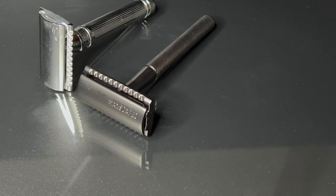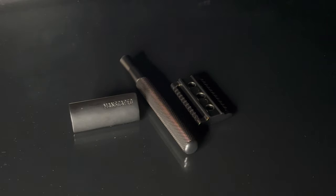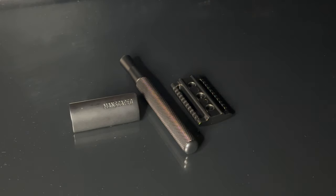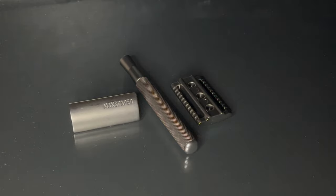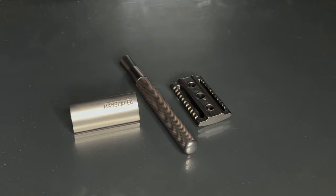This is a three-piece razor. To take it apart, you just twist the head and the handle in opposite directions for the head to detach. That's how my Edwin Jagger razor works too, so I was already accustomed to that.